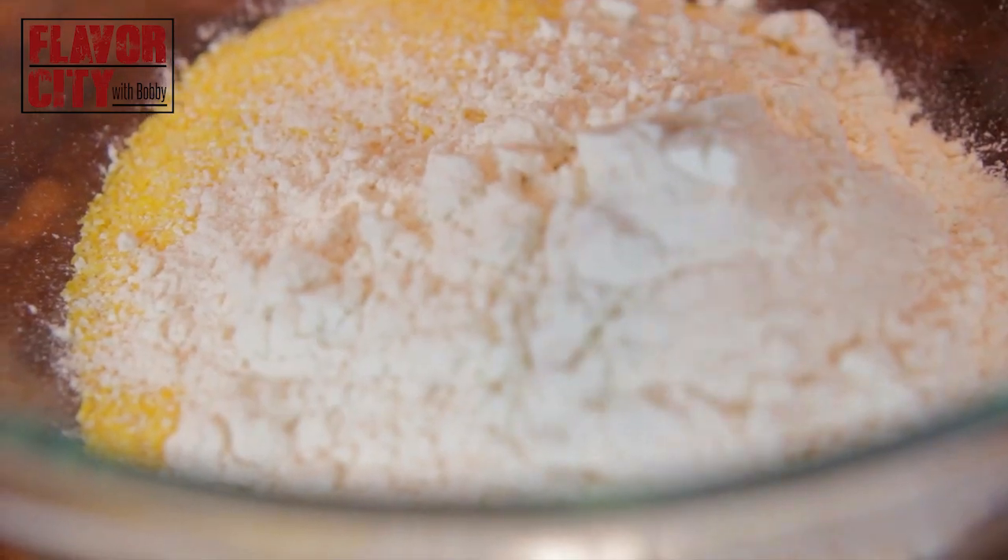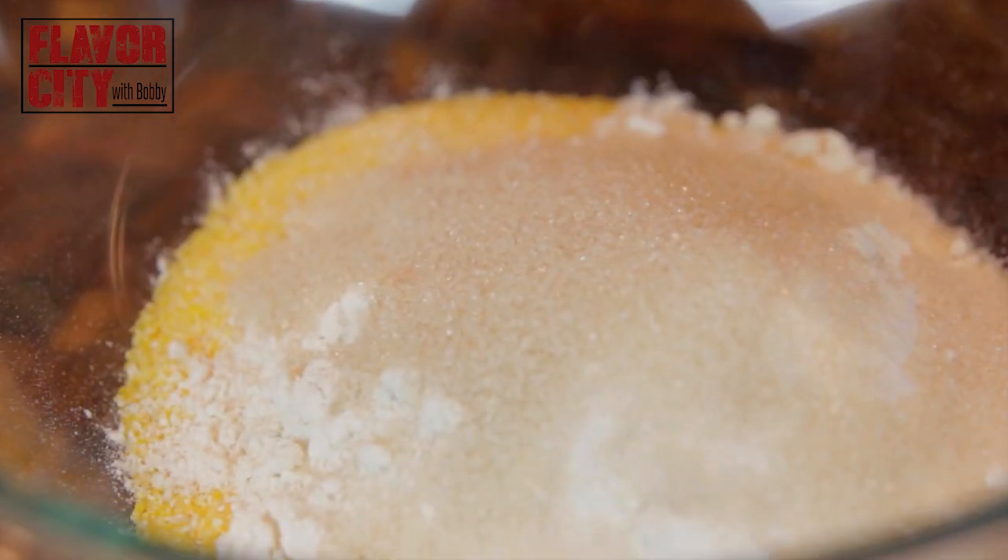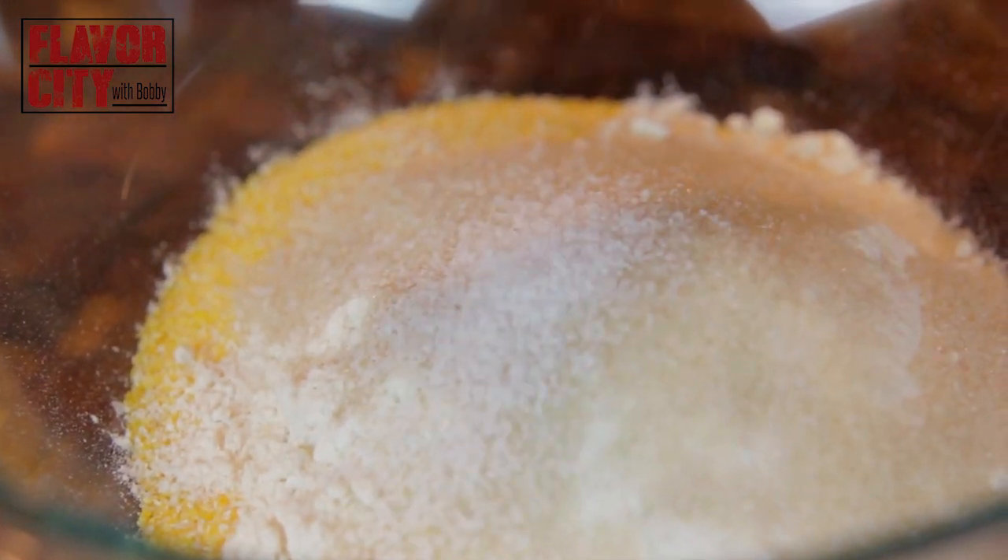To that, add three quarters of a cup of all-purpose flour. Next, three tablespoons of sugar, one teaspoon of kosher salt, two teaspoons of baking powder, and a half a teaspoon of baking soda. Those will be our leavening agents that interact with the buttermilk later on in the oven to create that baking voodoo.